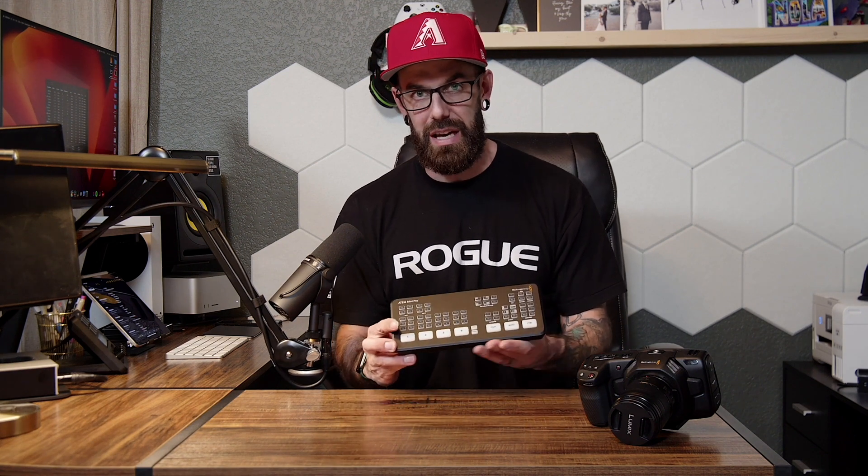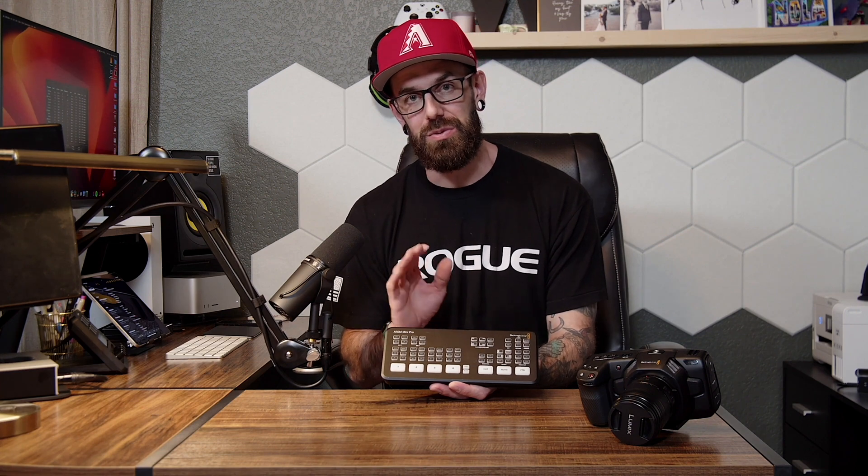There is a lot of functionality here with the ATEM Mini Pro. If you're going to have multiple camera angles, I think this is your best bet to invest in. One thing to note is that it only streams in 1080p, but just be assured that your favorite streamers when they are live are streaming in 1080p — oftentimes in 720p. A lot of people think they need to stream in 4K, but the fact is most people don't stream in 4K. They record in 4K and upload that later. This streams in 1080p, which should be more than enough for what you need.